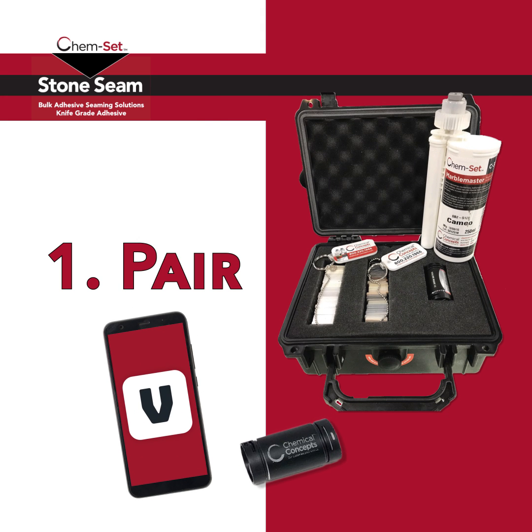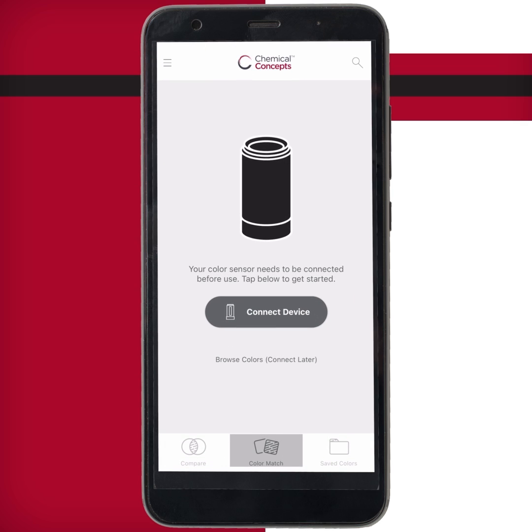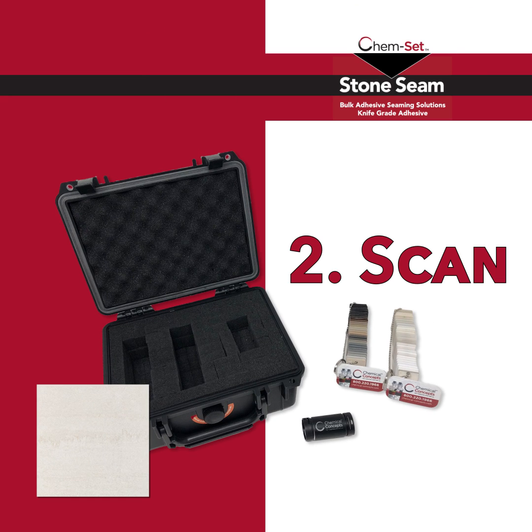To initiate pairing, press the button on the back of your ColorMaster CM200. Then select Connect Device. Ensure the cap is on the device and press Calibrate. You are now ready to scan.